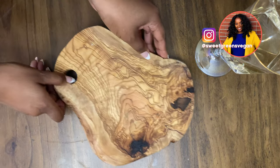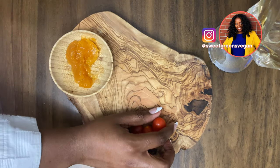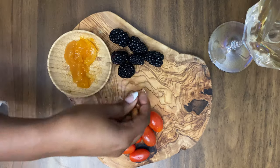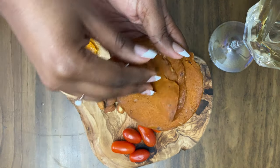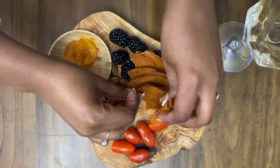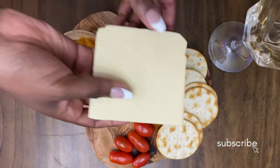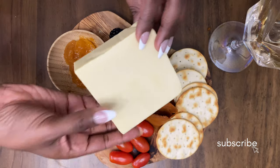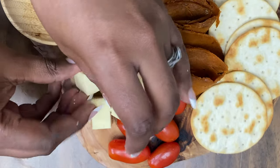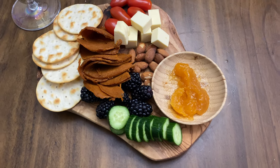I ended up eating leftovers for dinner, but I decided to celebrate Friday by making a vegan charcuterie board alongside some wine. They say charcuterie boards are just adult lunchables and I agree. On mine I had blackberries, almonds, tomatoes, vegan pepperoni from Whole Foods, vegan sharp cheddar cheese, mini cucumbers, and apricot jam.